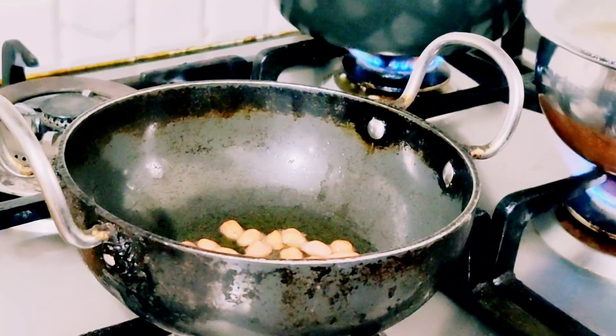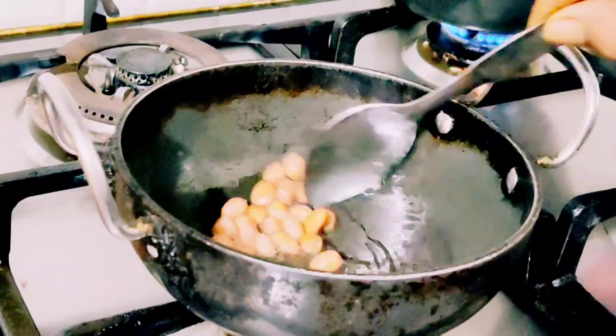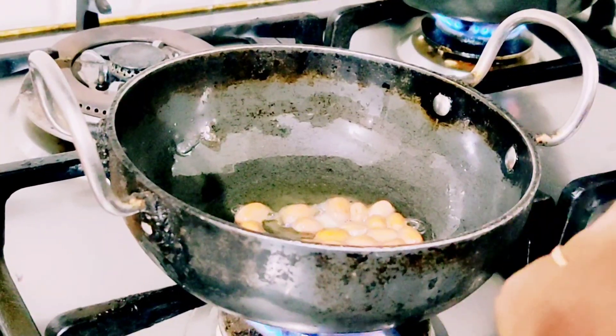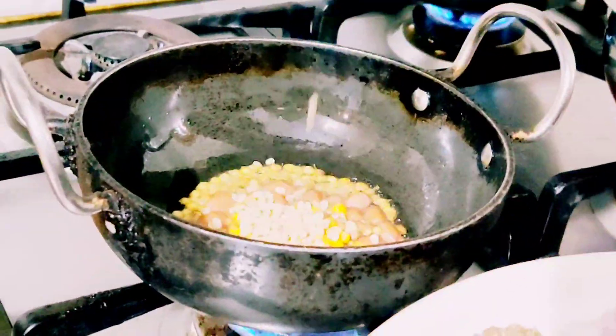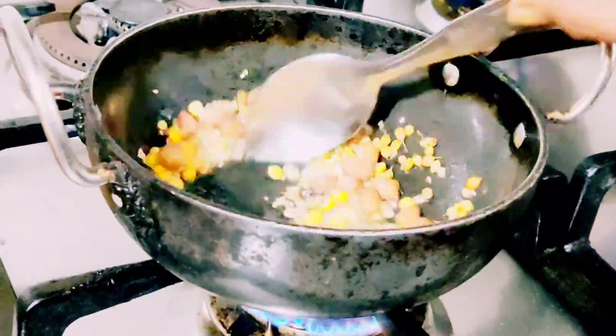I am going to dry the oil. Then we start to cut the loinca. We are ready to cut the loinca. I will add the oil to the lid.